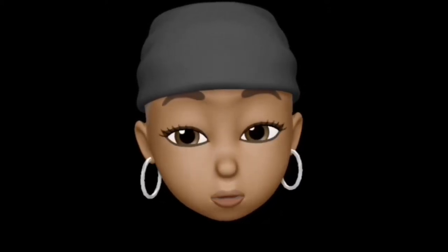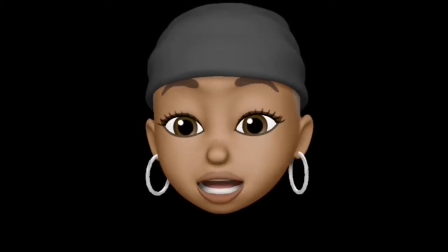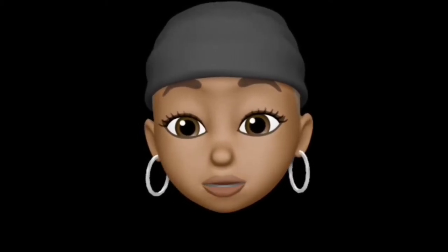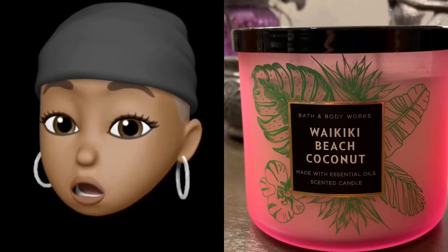What's up babies? Back again with another lit candle review. This review will be a summer candle and it's called Waikiki Beach Coconut.